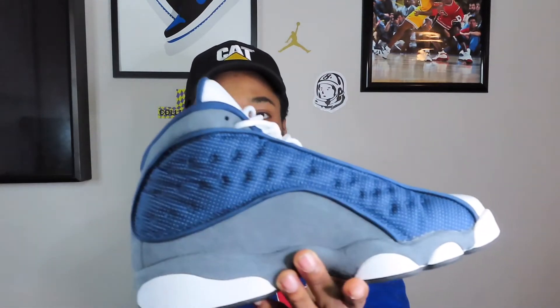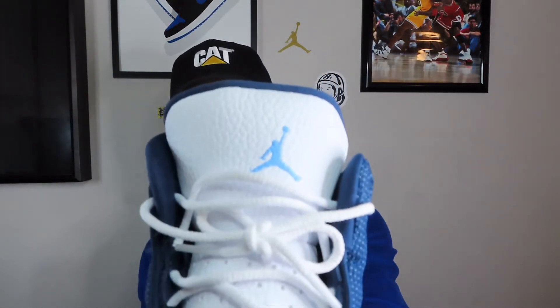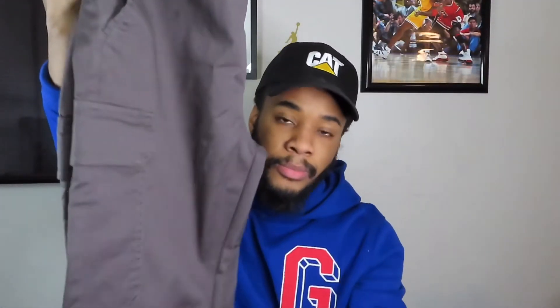Alright, so for the last and final outfit, the shoes we'll be using is the Air Jordan 13 Flint. Just a fire shoe — they got the navy, gray, and university blue on the tongue. Just a fire shoe to have in your collection, OG colorway. Can't go wrong with OG colorway. For the bottoms, another pair of cargoes. I don't know why I used three pairs of cargoes in this video, but it is what it is. I still don't know what color these are — sometimes they look brown, sometimes gray, sometimes very dark. I'm gonna call them gray today. Plain, from ASOS.